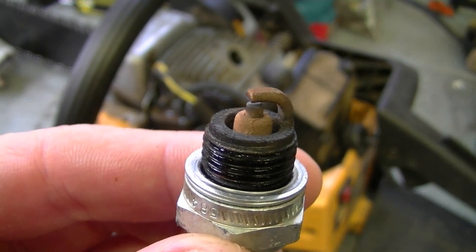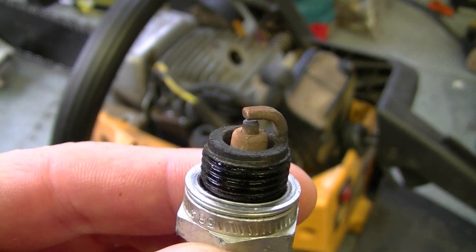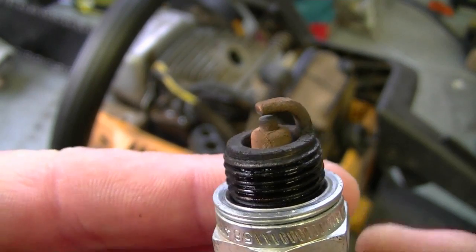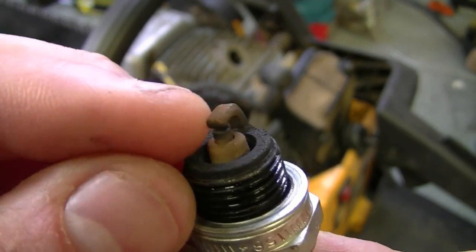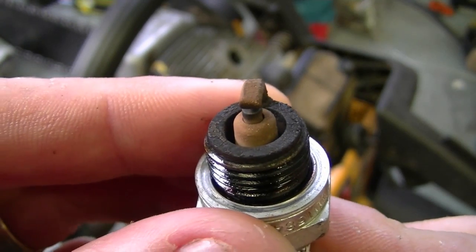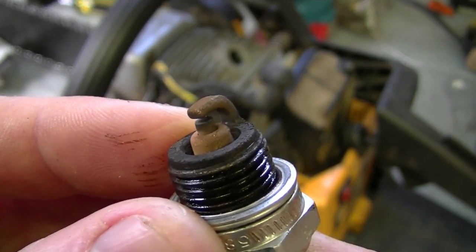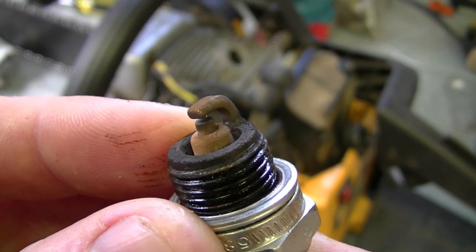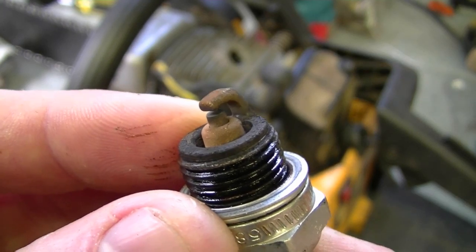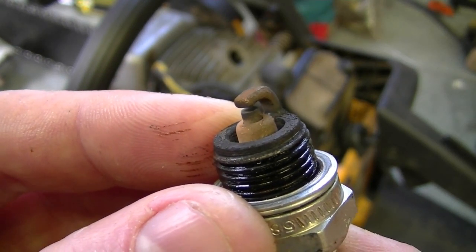If your engine will not start and the plug is dry, it could mean there's no fuel going to the engine. If the spark plug is really wet and you can see fuel on it, that would mean the engine could be flooded, or it could be that the spark is weak or the spark plug needs to be replaced. Remember: if the spark plug is dry, it's a fuel issue; if it's wet, it could be flooded or a spark issue.